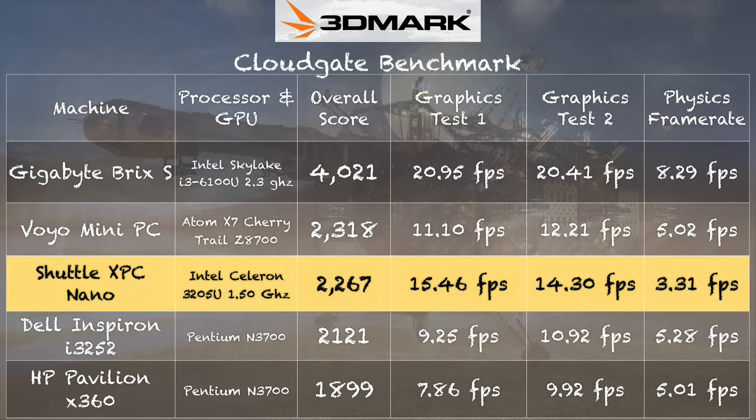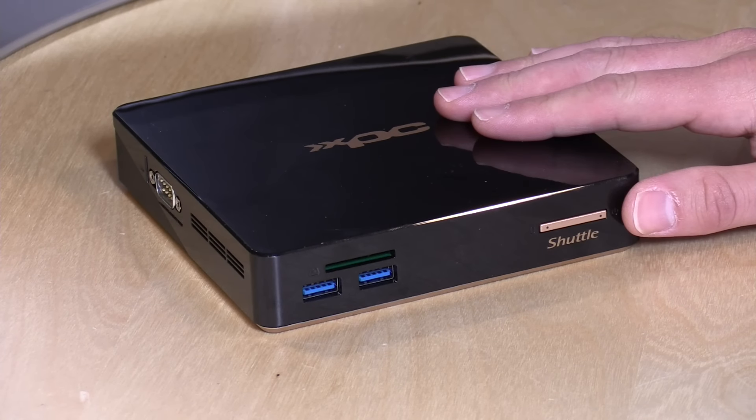On the 3DMark CloudGate test, which puts a number to gaming performance, we get a score of 2267 — not much better than two Pentium-based devices we've looked at recently, which are lower-powered chips. The Nano does better in the graphics department but not so well in the physics department. The reason is twofold: we likely don't have full performance because both RAM slots aren't occupied, and we also have a dual-core processor here compared to a quad-core on those Pentium devices. So although this chip is faster per core, it can't do as much simultaneously as those quad-core-based computers.